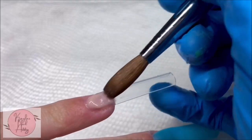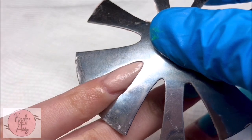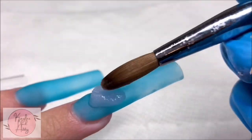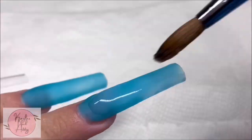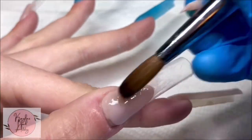I do this by using my French smile line tip cutter. Then I'm taking some clear and capping them all. I do this to add some strength, just so that way our nails are nice and strong.